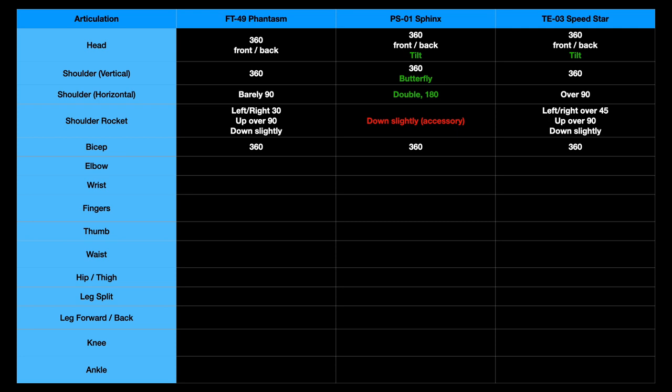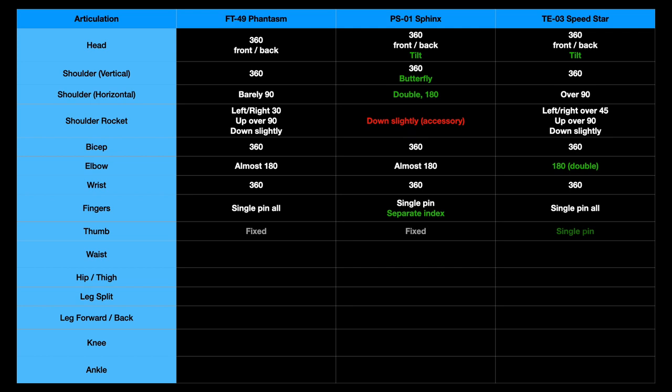All three have the same 360-degree bicep rotation. Elbows on all three pivot to almost 180 degrees, with Speedstar's double elbow actually reaching the full 180. Wrist rotation on all three is 360 degrees. For fingers: Phantasm has a single pin with all fingers fixed together; Sphinx has a single pin but a separate index finger; Speedstar has a single pin for all fingers like Phantasm. The thumb is fixed on Phantasm and Sphinx, but Speedstar has a pinned thumb allowing up-and-down rotation — useful for getting the thumb out of the way when placing the rifle.